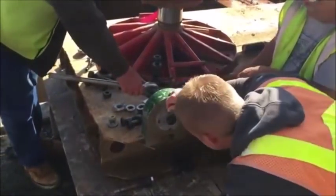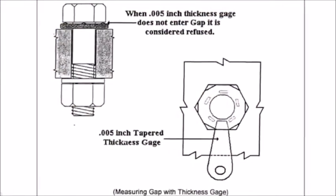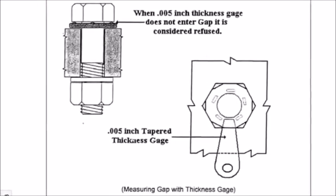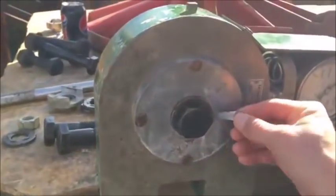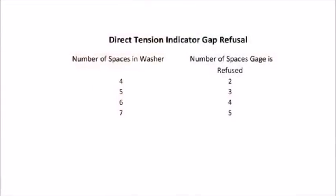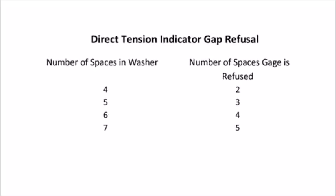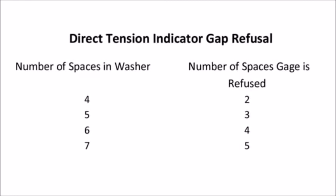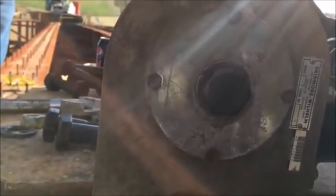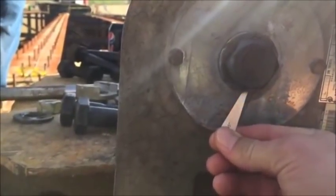Determine and record the dial reading and the number of refusals using the 0.005-inch feeler gauge. A refusal is when the feeler gauge cannot touch the bolt shaft because the protrusions have compressed. The number of refusals must be less than the number specified in the chart. If the number of refusals is equal to or greater than the number specified, the DTI fails the verification test. This essentially puts a minimum tension on the bolt at a level that the DTI should not prematurely compress. For a 7/8-inch bolt, the maximum refusals allowed during the test is 2. In this video, there were no refusals at 41 kips, so the DTI passed.